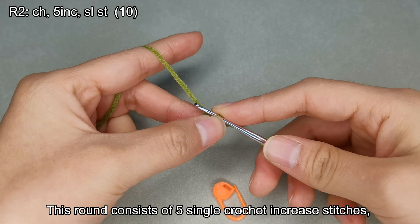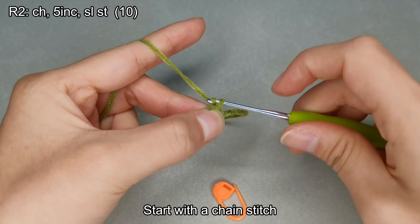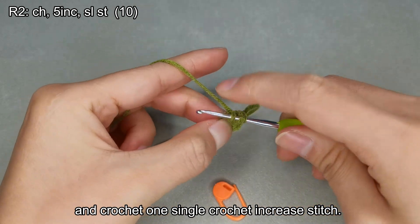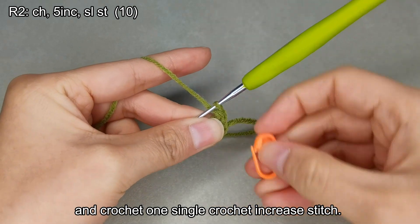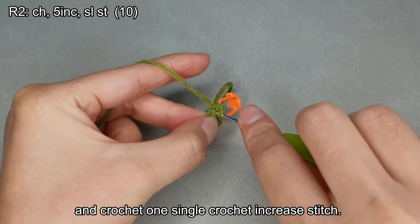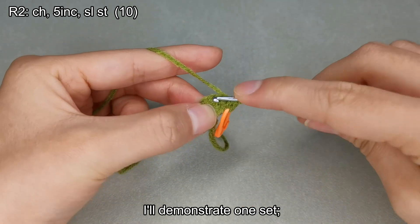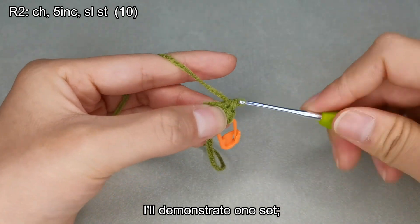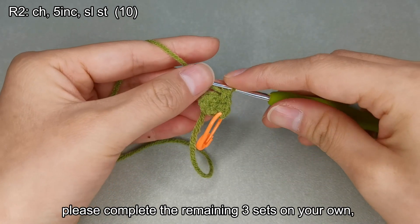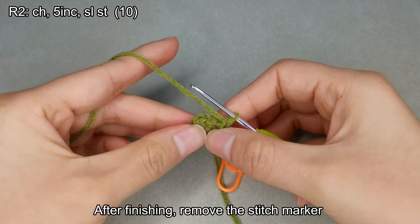Now let's crochet the second round. This round consists of 5 single crochet increase stitches, ending with a total of 10 stitches. Start with a chain stitch and crochet 1 single crochet increase stitch. I'll demonstrate 1 set. Please complete the remaining 3 sets on your own. After finishing, remove the stitch marker and make a slip stitch.